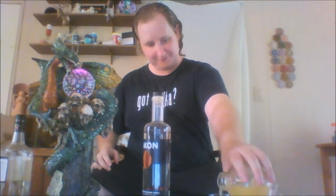Half ounce of lemon juice. And a splash — top off a little bit with pineapple juice.